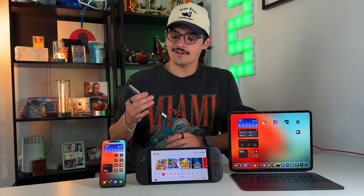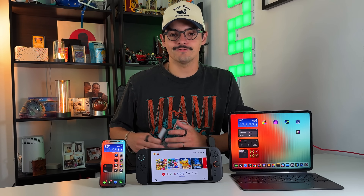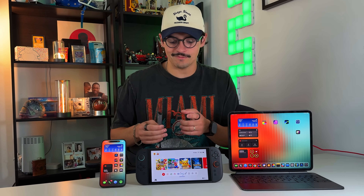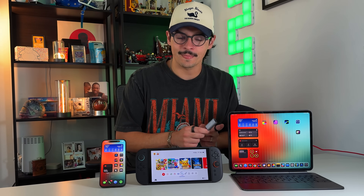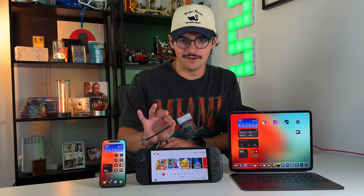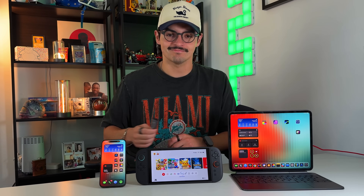Welcome to another episode of Swipe Right Sundays, where we test out products to see if they're worth it or not based on functionality and the price-to-performance ratio. In this video, we have a Switch 2, an iPhone, and an iPad Pro. I'm going to show you how this one dongle will let us use all three of these devices in conjunction.